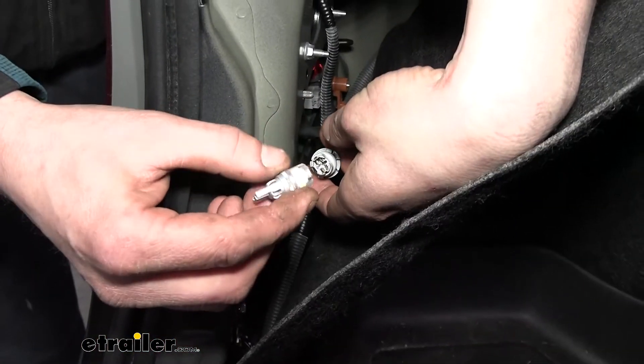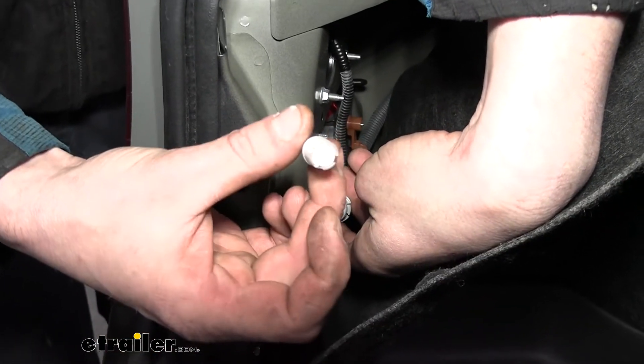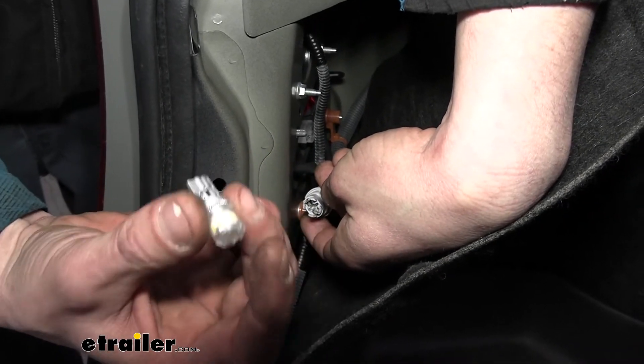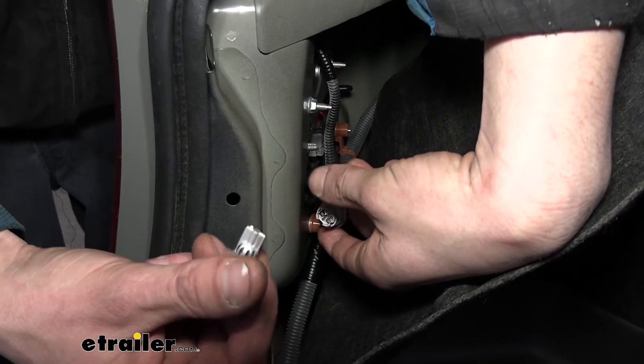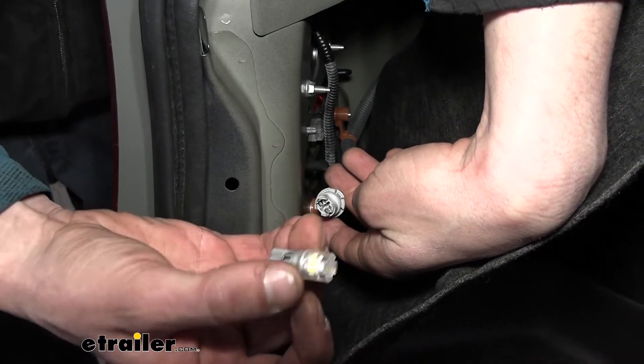Now we're going to go ahead and insert the new bulb. One of the things you need to keep in mind with LED bulbs like this is that they are polarized, which means you have to have positive hooked to the correct lead and negative hooked to the correct lead. If you have it hooked incorrectly, it's not going to damage the bulb — the bulb just won't illuminate.